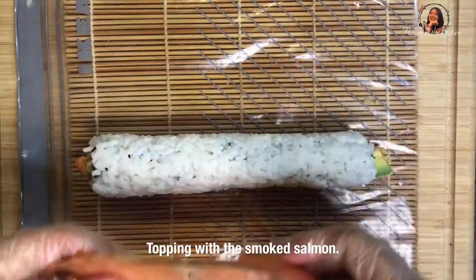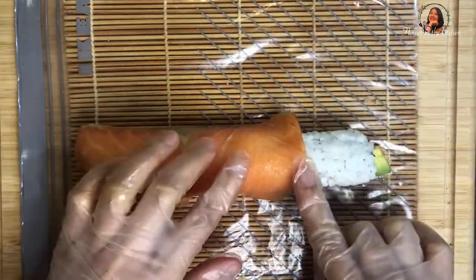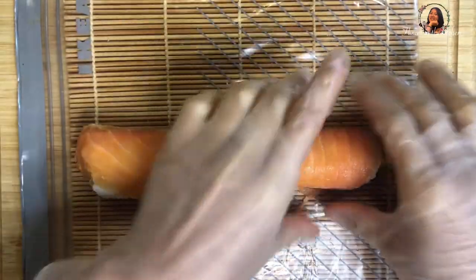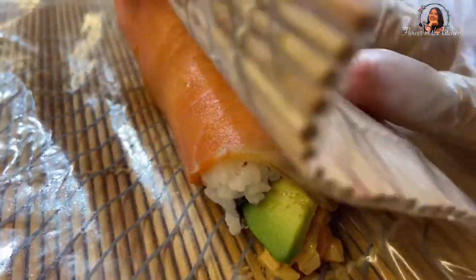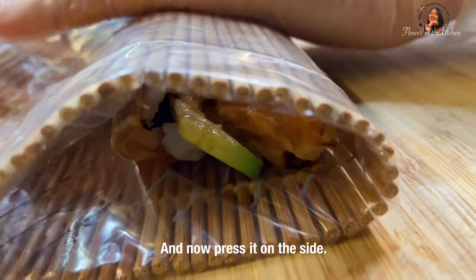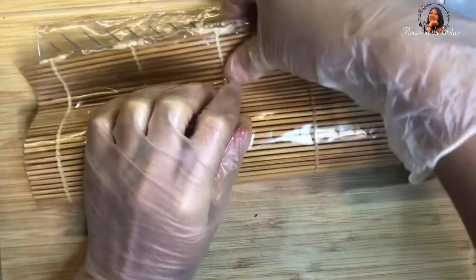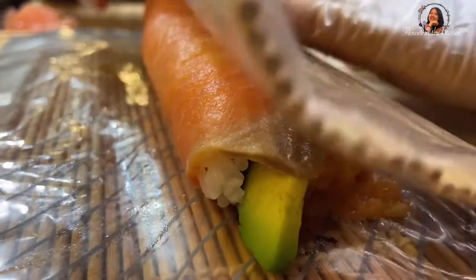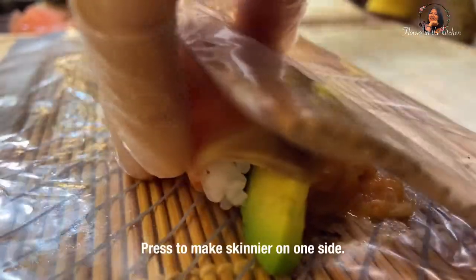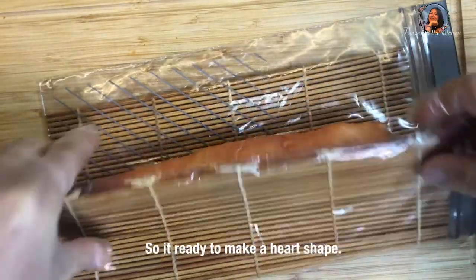Then I will use the smoked salmon again for wrapping up the outside of the roll. Press it and wait. Press to make it skinnier on one side so it's ready to make a heart shape.